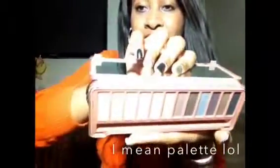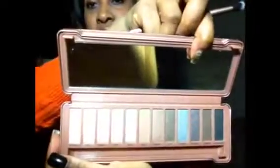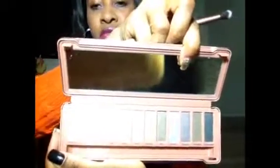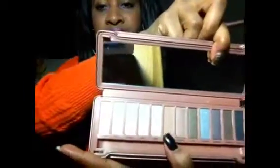So these are all the colors in the palette. I really love these colors, I can't wait to try them on. The colors are perfect — you can really wear these every day. They're very shimmery and very nice.